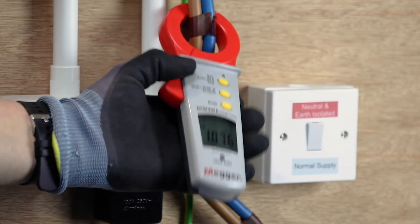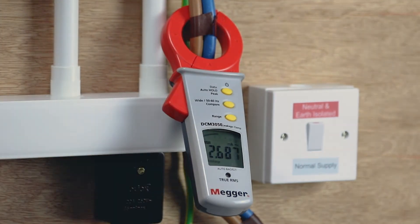Nice and simple — one check, round the tails, tells you everything.